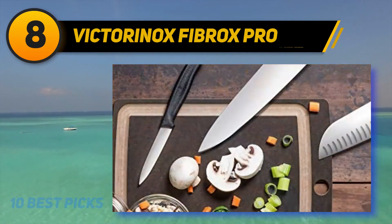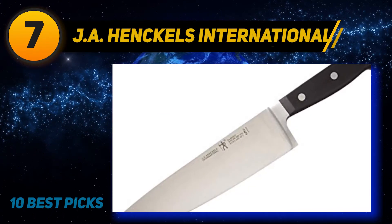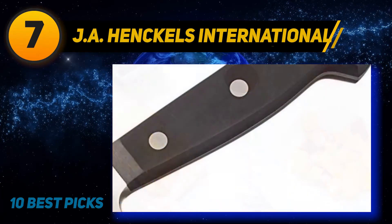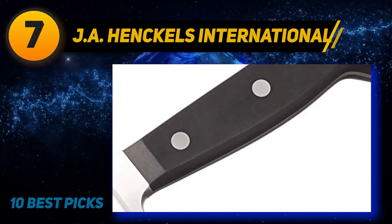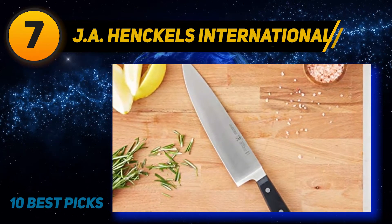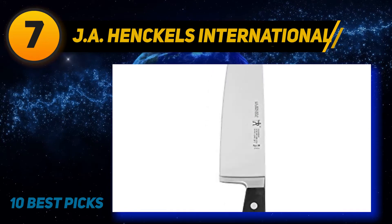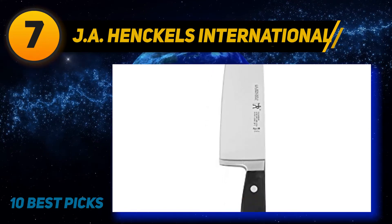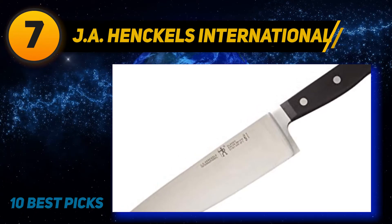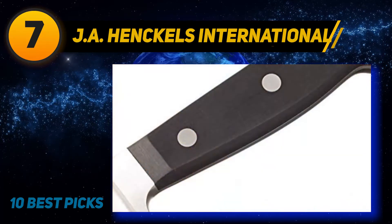Coming at number seven: the J.A. Henckels International Classic. When asked about the most well-known cutlery manufacturers, many people think of Henckels International, which has bases in countries all around the world including Japan, France, Spain, China, Denmark, Switzerland, and Italy. This budget-friendly knife is made in Spain using German stainless steel, which boosts durability and stability. The seamless full-forged transition from blade to handle and the traditional triple rivet handle offer nice balance and comfort, suitable for any hand size.